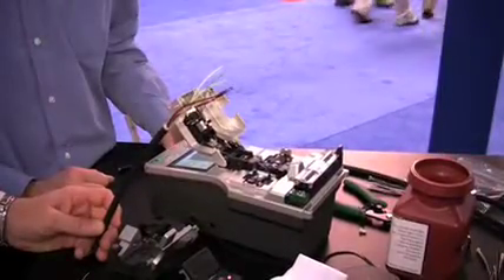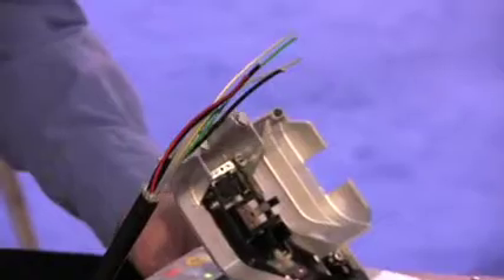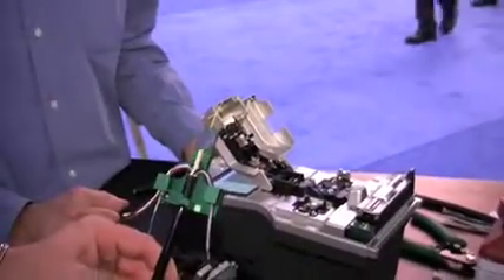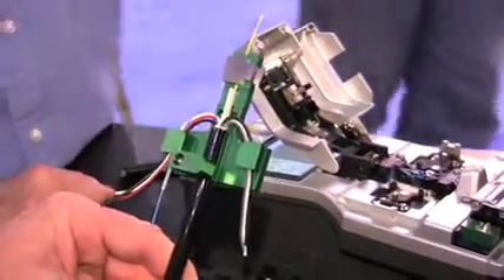Normally, in the termination process, to go from a stripped out, fiber exposed process through the termination at this stage is typically two to two and a half hours to get the pot and polishing done. Clyde and 3SE has prepared a jig showing the fusion splice capabilities of the new connector.